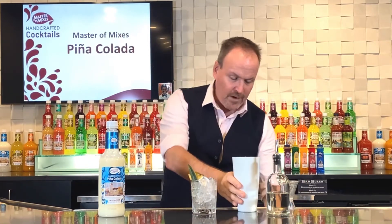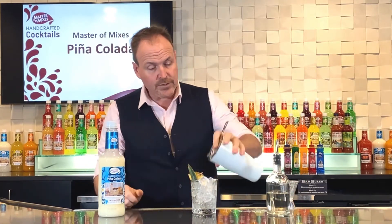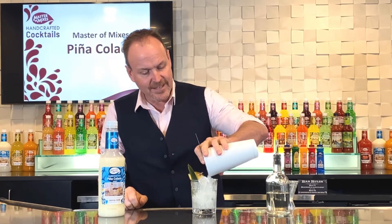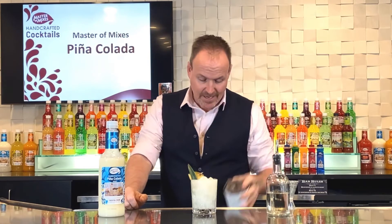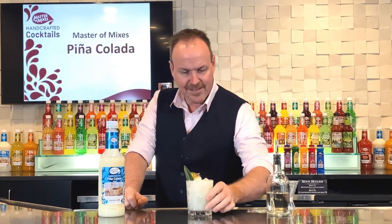There's a glass full of fresh ice and we'll just strain those ingredients over fresh ice. A pina colada. Couldn't be faster. There it is — a pina colada with Master of Mixes.